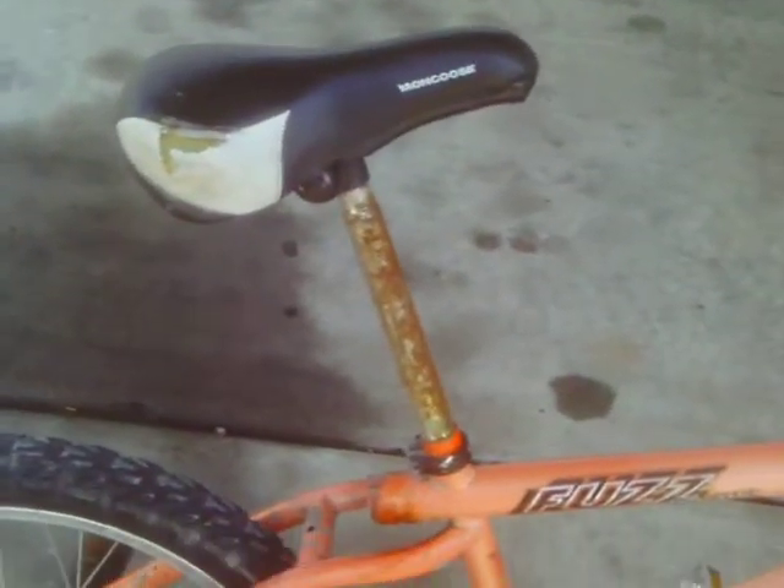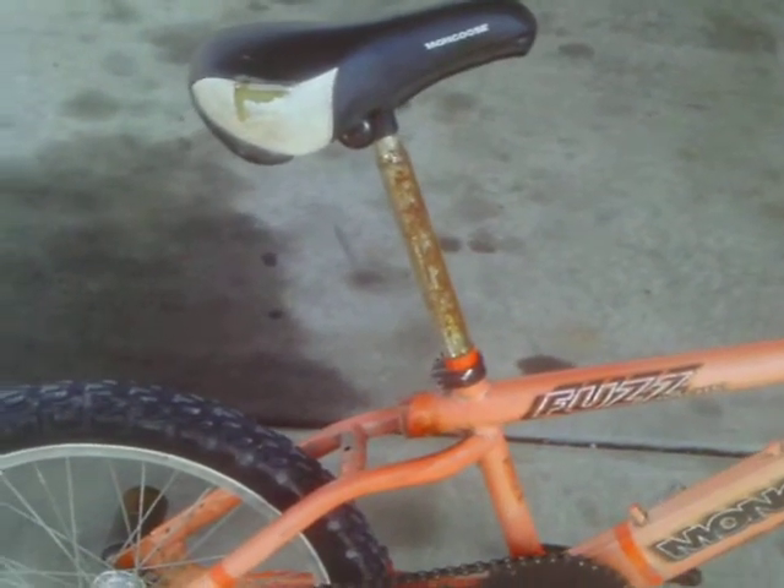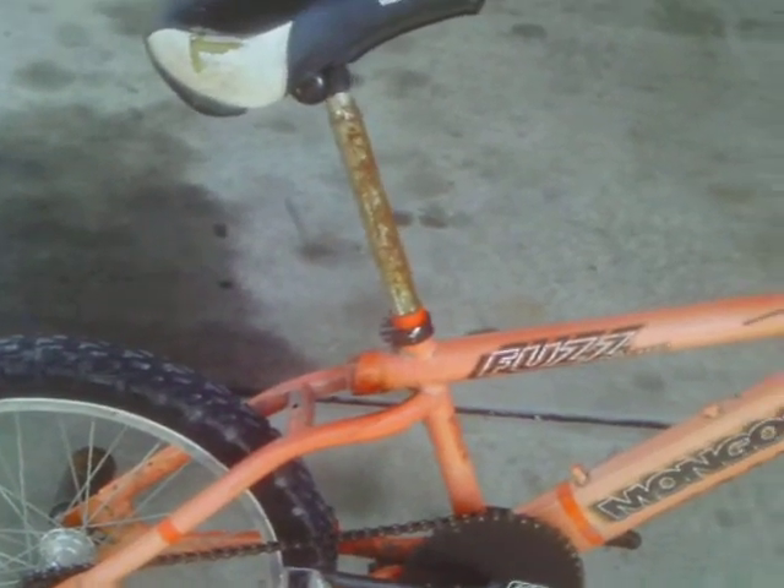And a new seat post — that lay back one I had in here was kind of busted, I didn't like it, so had to make a change.